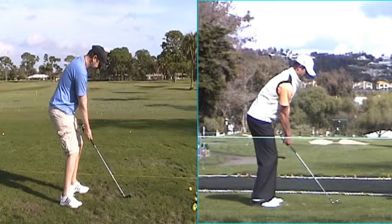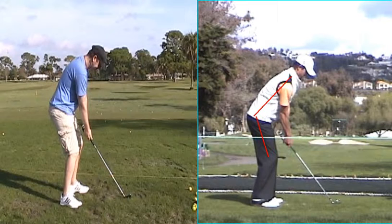One thing we talked about is a little bit less knee flex and more upper body over. You can see Adam Scott — you're a little bit more upright and don't quite have as much of an angle. So: less knee flex, butt out, upper body a little bit more over.